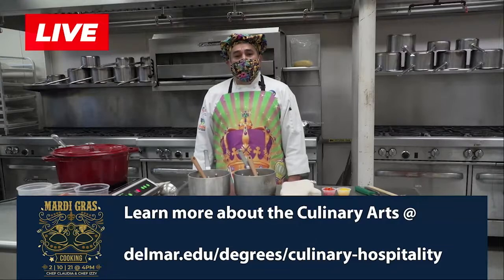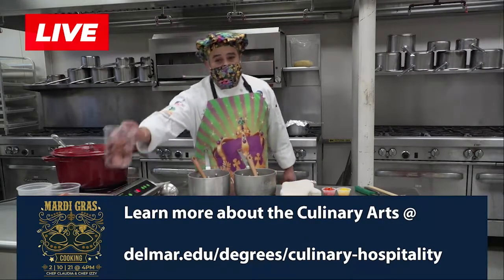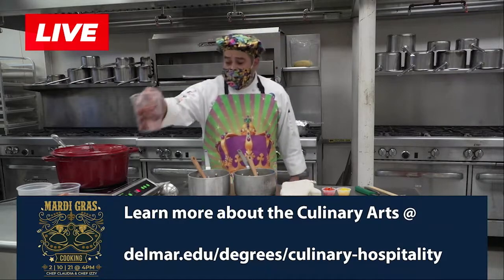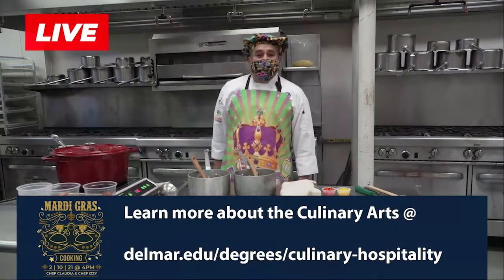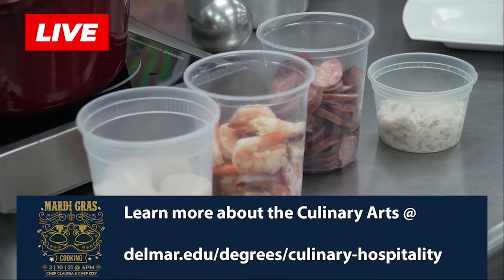We're also going to be doing different things such as andouille sausage. We make sausages in our class. We also make cheeses, all kinds of smoked, cured meats. We also have international cuisine.